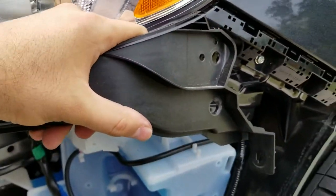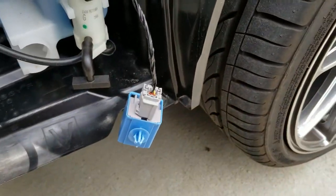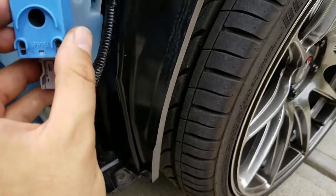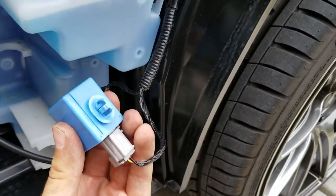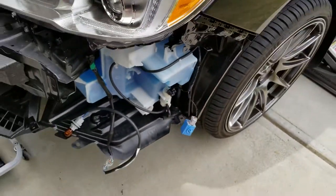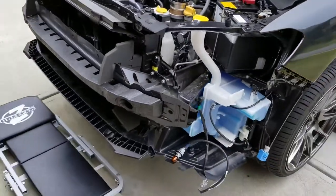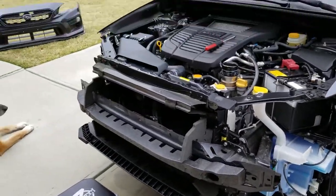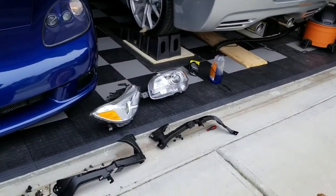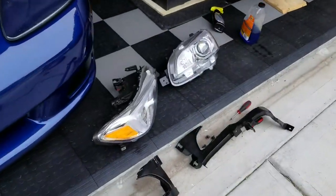Now it's time to do the same thing on the other side. The driver's side little bottom plastic piece right here has this little — not sure, maybe a sensor or something that's plugged in. So you can just remove that clip real easy, it just pops out. I think this is the easy part. The easy part is over. Everything's out — there go the headlights are out.